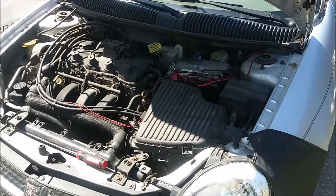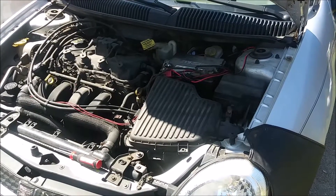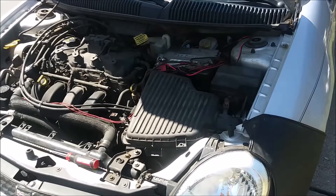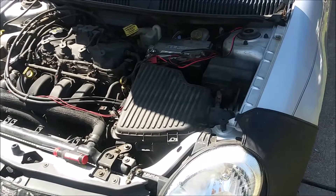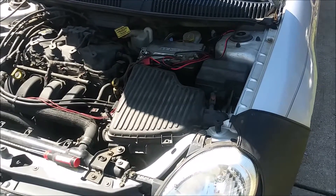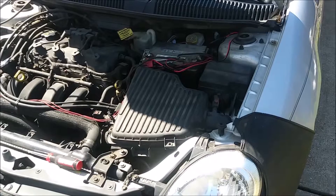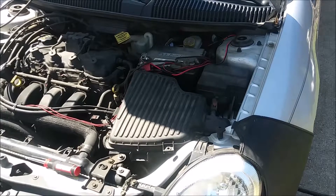Welcome. In this video we're going to be replacing the output speed sensor on our 2005 Dodge Neon. This will be the second time replacing this — I didn't record the first time because it was a pretty simple fix, but we're doing it now because it broke again. We have a P0700, which is a transmission code — just a generic 'something wrong with the transmission' — and then the more specific code is P0720, output speed sensor.